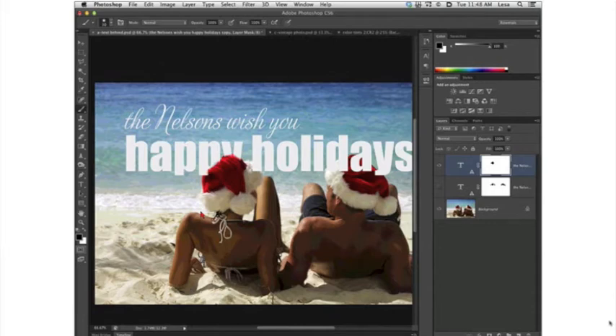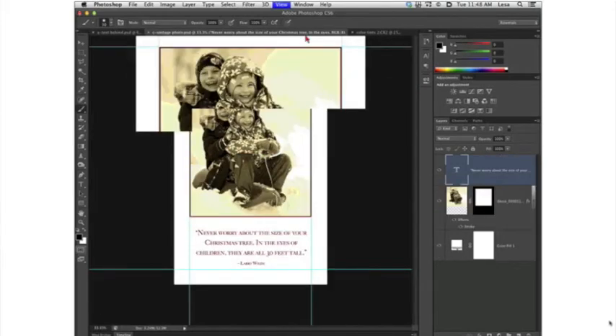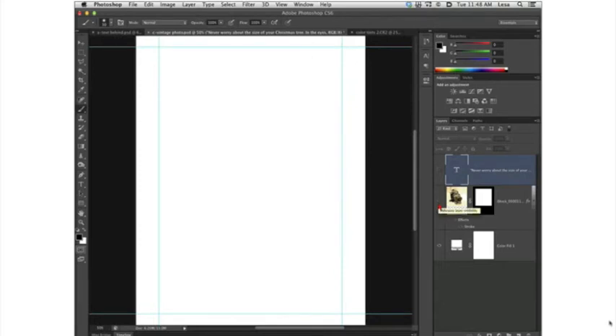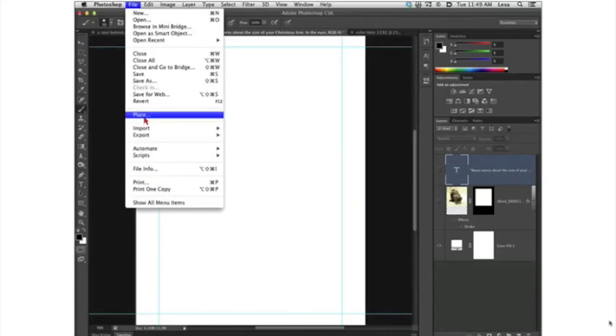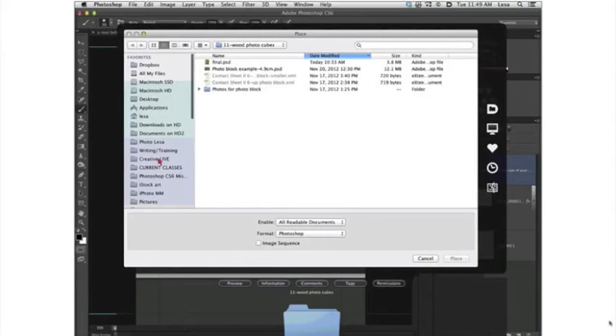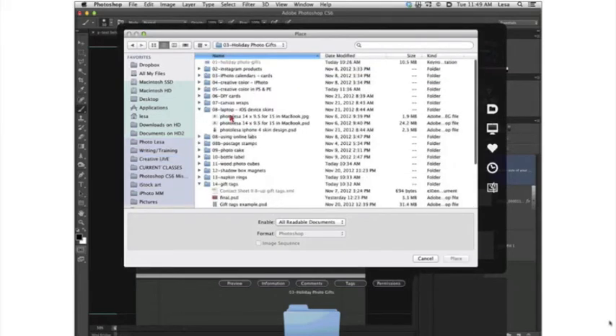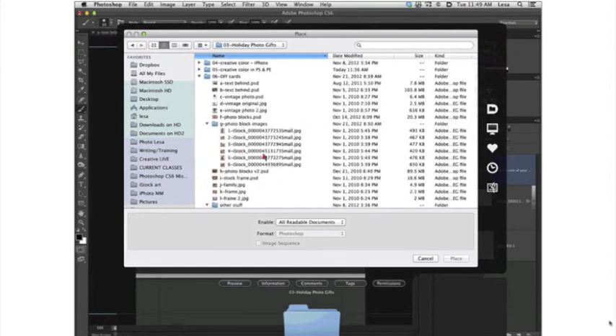Before long you could have a super cool card. Save the panel out as a JPEG and upload it right to nPix. When creating a custom card from a company like that, you create a separate graphic for each panel, then use their interface to drag and drop the photo for each panel into their web-based software. Now let's look at a vintage-type card idea — I'll turn off the text in the photo and start fresh.